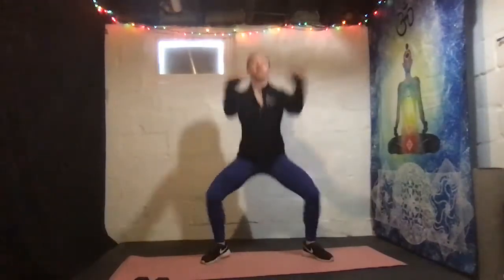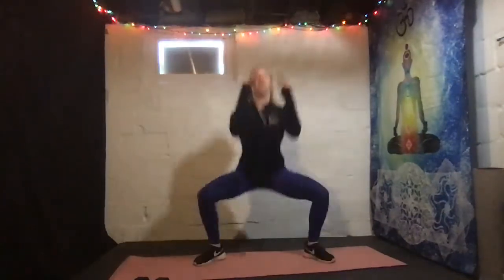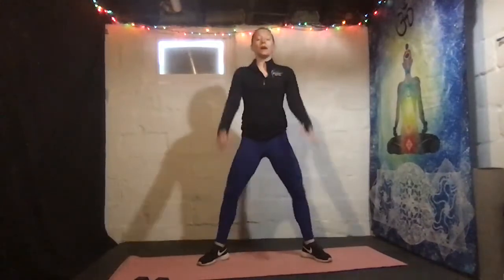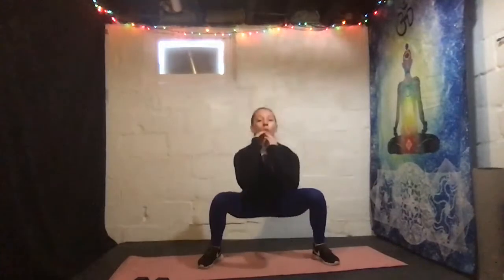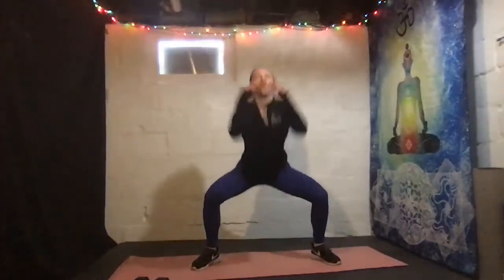We're doing wide squat — in, out, in, out. Ready, go! In, out, in, out. Good, try to get nice and low. Take it to a regular squat up and down if this is too much — work up that strength, then add a little jump. Halfway, we're almost there. Abs are engaged here. Five seconds, we got it. Good.